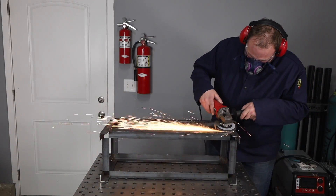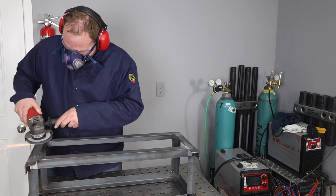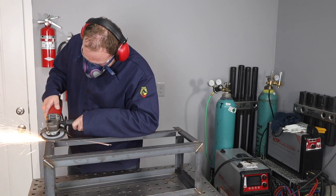Because I want a nice smooth appearance on this, I'm going to grind down any face reinforcement from these welds until I get a nice smooth frame.